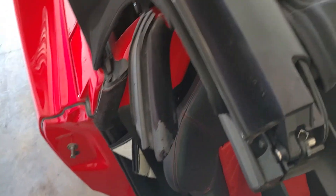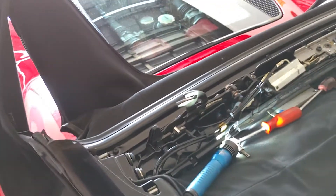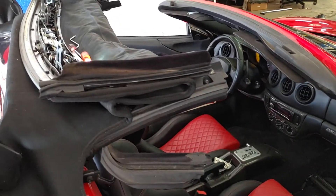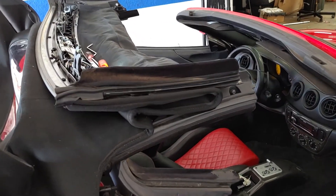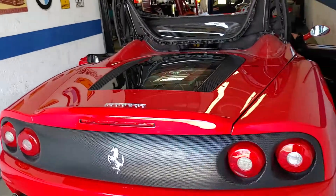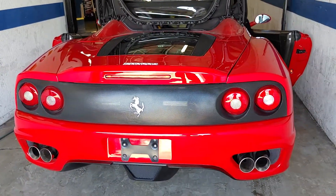The pump is behind the seat in that corner — that's the most common issue I've had to deal with on these Ferraris. Same thing applies to the F430, they're the same. So that's a quick overview on how to remove it if you have that issue.